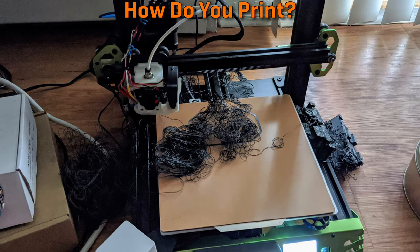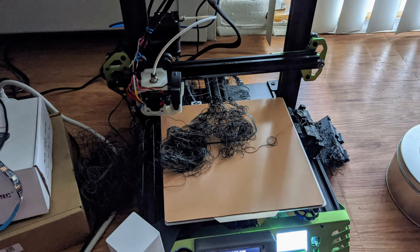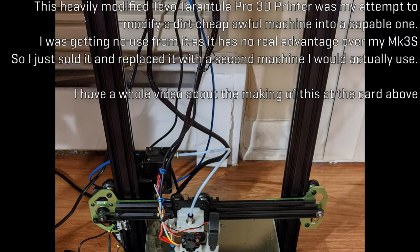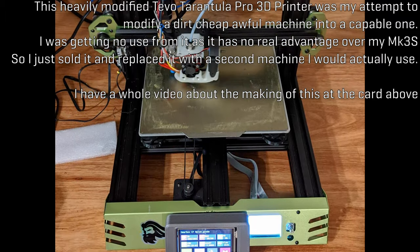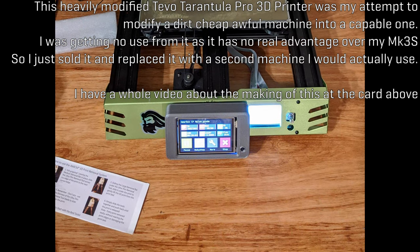Before we talk about materials, we need to address what you need to do to actually print them. I'm about to make a bunch of general statements that some people will probably argue with me about in the comments, or point out exceptions to every rule, but this is all based on my own understanding and generalizing about these types of filaments and printers. First off, there are essentially four parts of a 3D printer that determine what it can do: the bed, the heat break, the nozzle, and the extruder.